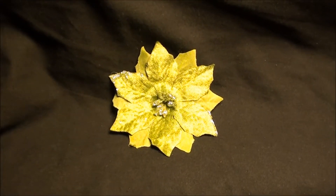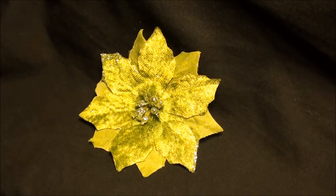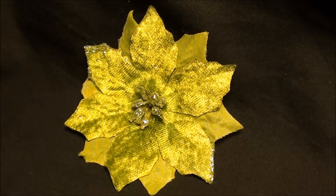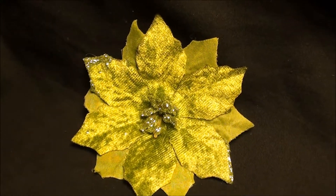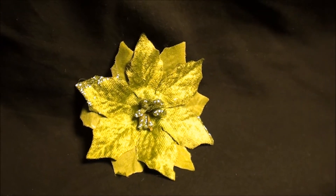Hey guys, check out this flower hair clip. Super bright lime green, vibrant poinsettia. This is a really nice one for around the holidays — it has some glitter accents and it's unique with its lime green color.